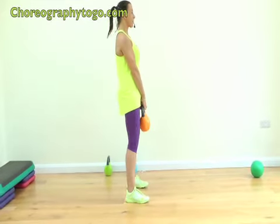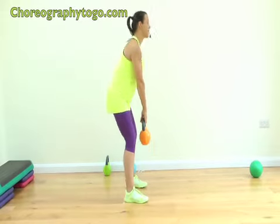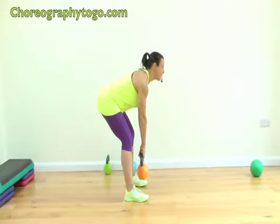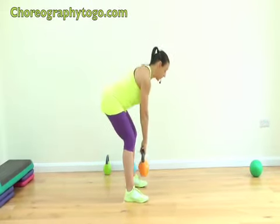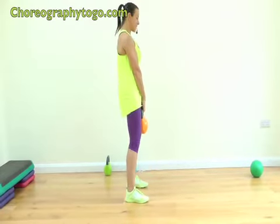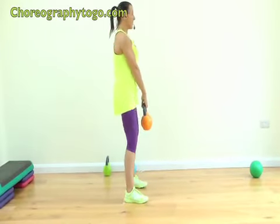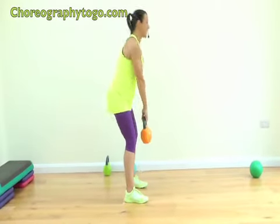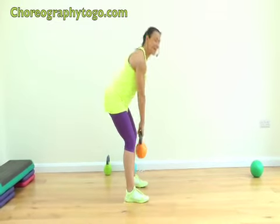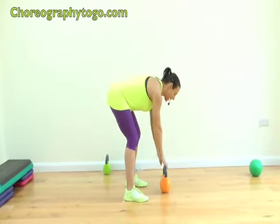Grip the kettlebell, bend your knees — with a flat back, deadlifts. Here we go: one, two. The back needs to be very flat, slight bend in the knees — three, four, getting sweaty already, five, right down, hips, six, push the hips forward, seven, eight, nine, one more, ten. Good.